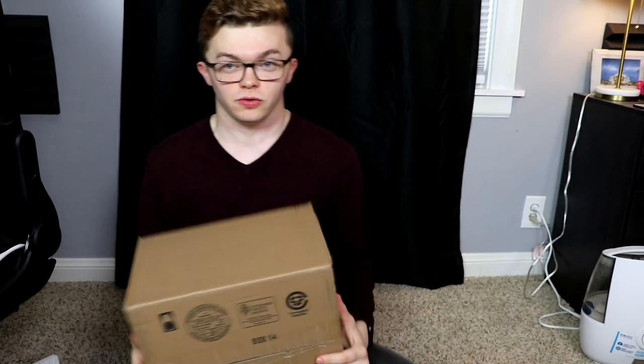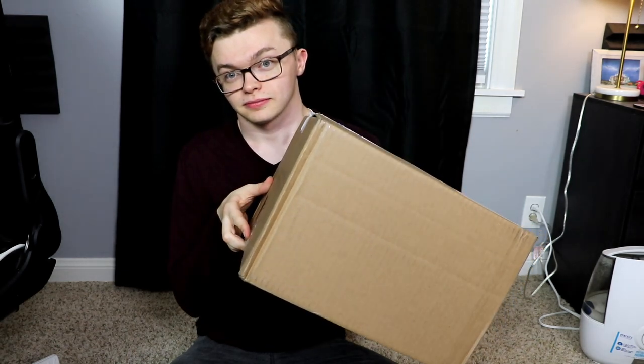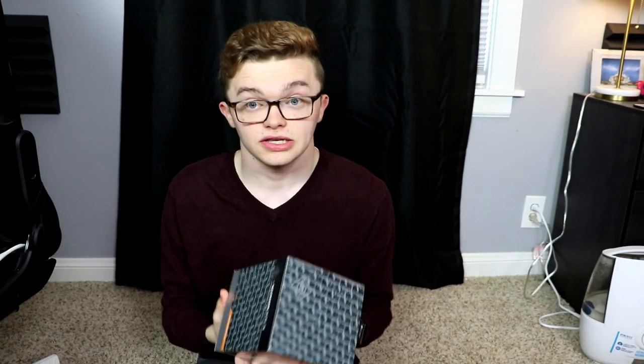Thank you for watching — say hello to this box, I'm inside it. I'm gonna go get scissors. Okay, I'm gonna cut the box open now. This video — hey, it's here! Oh my gosh, what is this thing? And this is the shock mount!